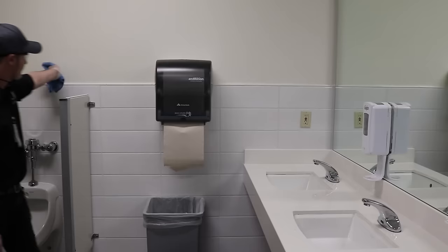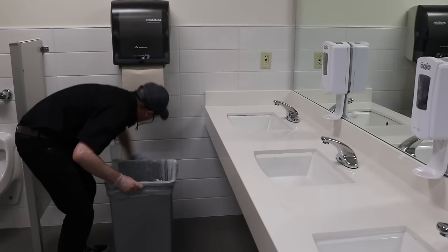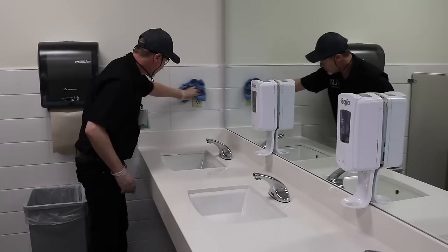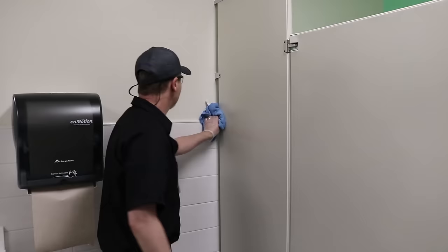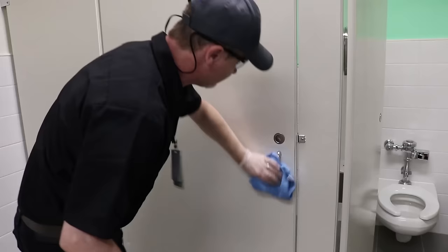You will also use this cloth to spot clean areas like trash cans, door handles, push and kick plates, and underneath hand drying stations. Be sure to clean fingerprints and smudges off walls and partitions.